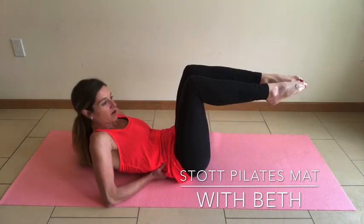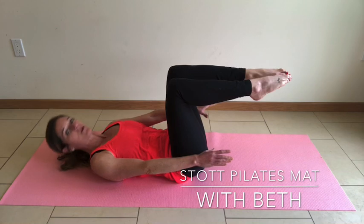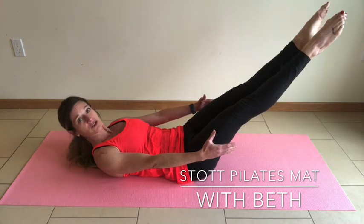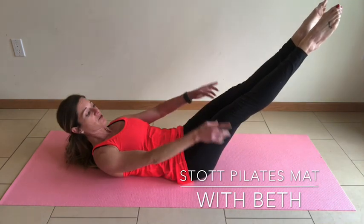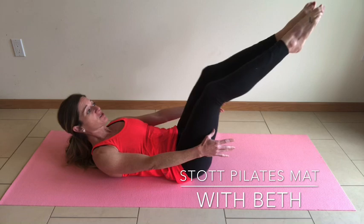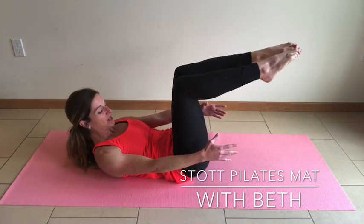Tabletop those legs, we're going to take it all the way down and bring it up into an ab prep. Imprint the spine, lift head, neck, and shoulders. As you extend the legs away from the body, rotate and turn those toes out towards the outer sides of the room. Create a lateral rotation and then return it back to a 90-degree tabletop position. Exhale as you reach and rotate, inner thighs draw together, inhale back to tabletop.